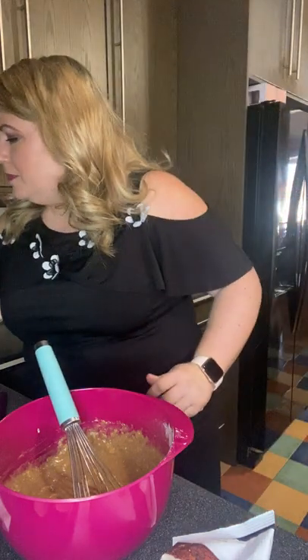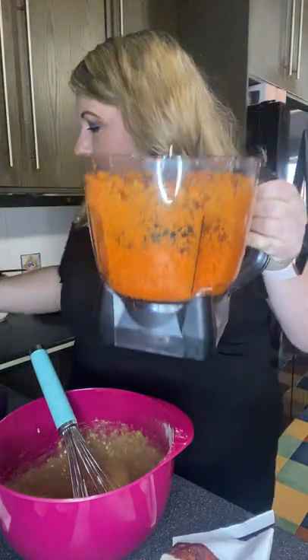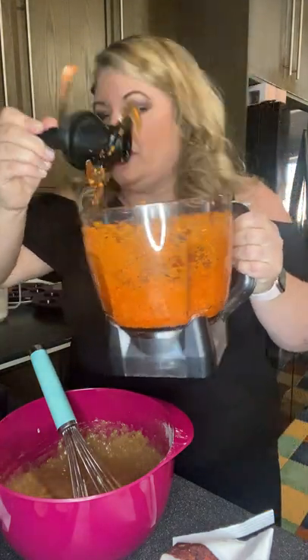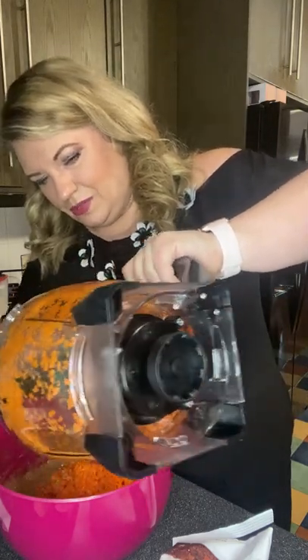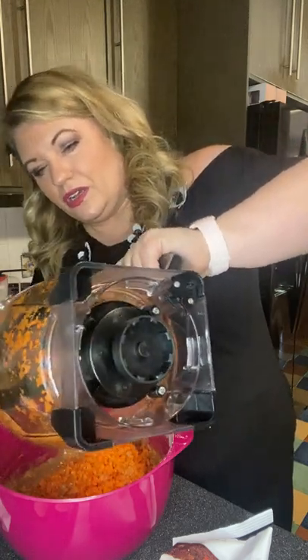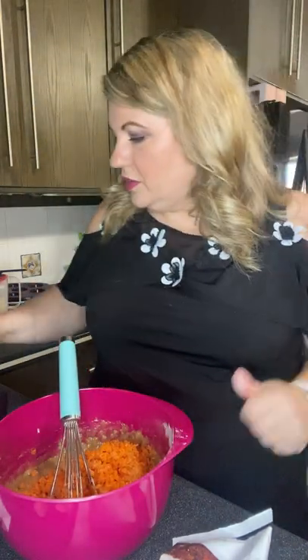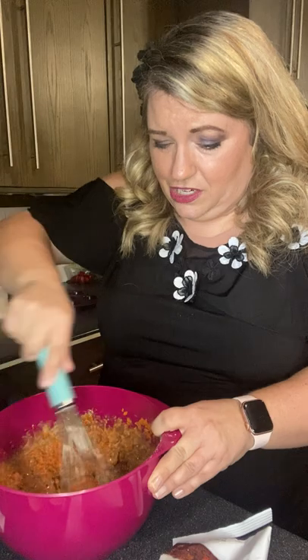We're going to add in two cups of carrots. Instead of grating them by hand, I cut a couple of carrots into smaller pieces and put them in the food processor. I'm going to eye it — that looks like about two cups. You can't go wrong with extra vegetables! They make the muffins moist along with the pineapple — you can also substitute the pineapple for applesauce. I peeled the carrots with a Y-peeler, which has a really sharp blade — be careful if kids are using it. You can even use it to peel thin slices of parmesan for salads.